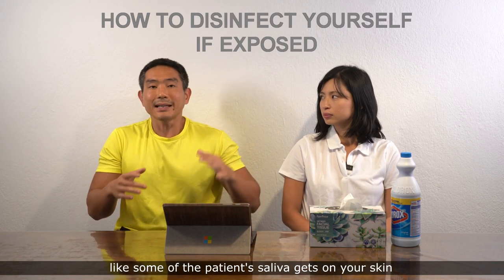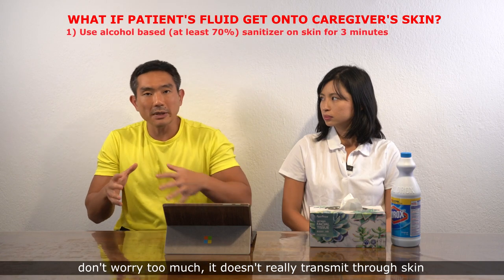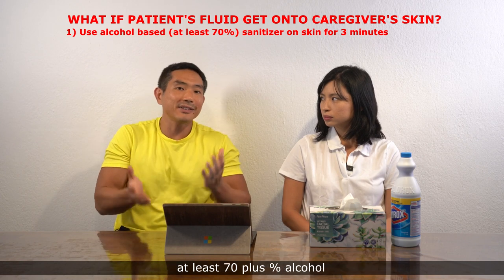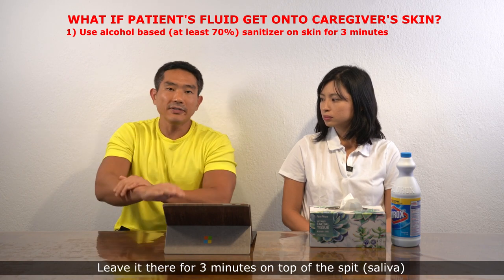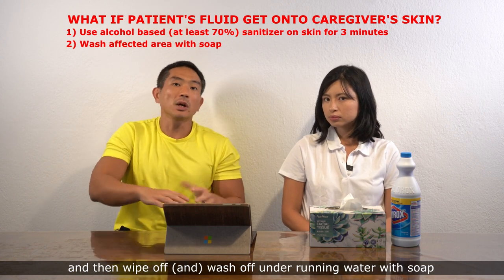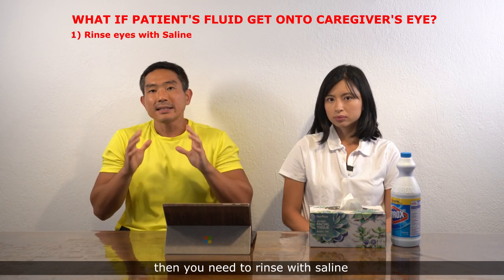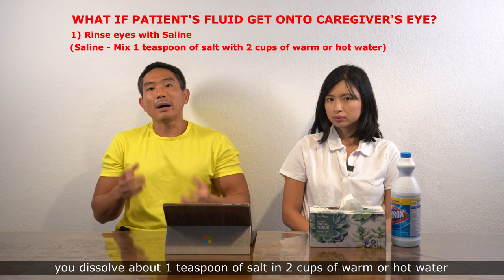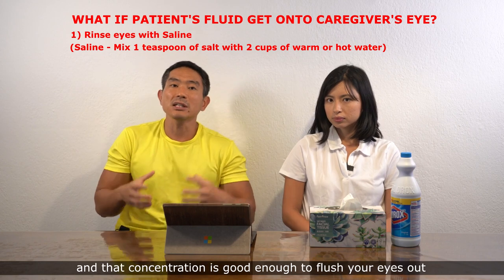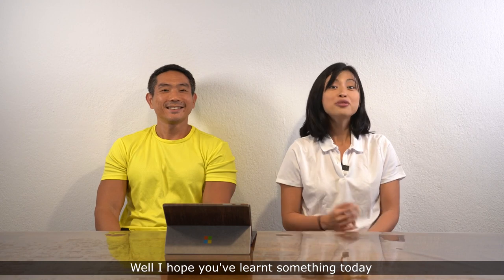If you yourself get exposed — say, saliva gets on your skin — don't worry too much, as it doesn't really transmit through skin. Use alcohol-based hand sanitizer at least 70% alcohol, leave it on the affected area for three minutes, then wipe off and wash under running water with soap. But if anything gets into your eye, rinse with saline. To make your own saline, dissolve about one teaspoon of salt in two cups of warm or hot water — that concentration is sufficient to flush your eyes.